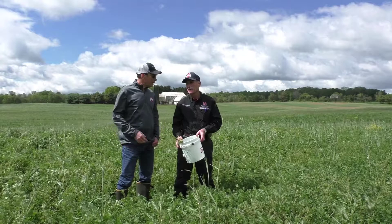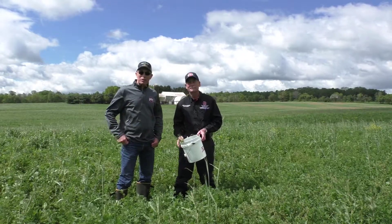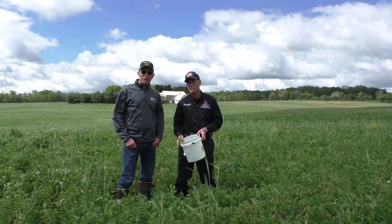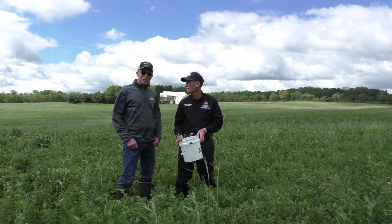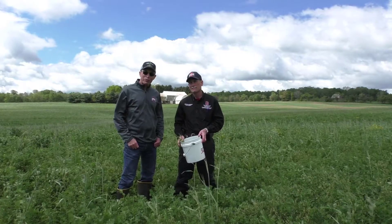Hello, I'm Mark Schultz and this is Rory Lewandowski. We're with Ohio State University Extension and we're out in alfalfa fields today. Rory is scouting for alfalfa weevil damage.